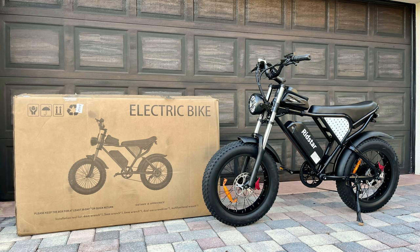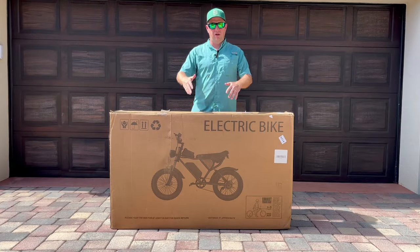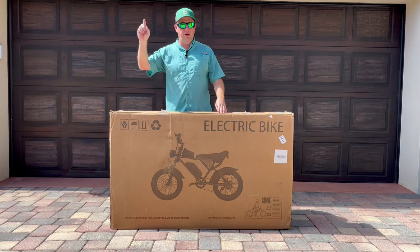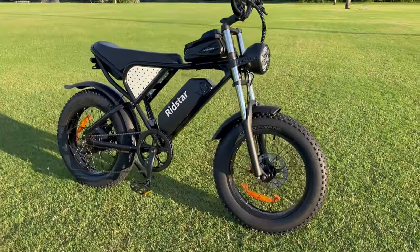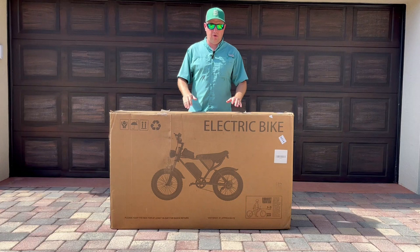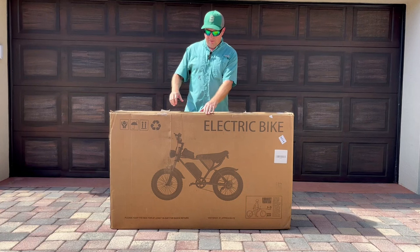In this video, we're going to be unboxing and assembling this RIDSTAR Q20 e-bike that I sourced online. A link to this bike is above and also in the description. This bike is outfitted with a 1,000-watt rear hub motor and a 48-volt 20-amp-hour battery. Let's get into this bike.